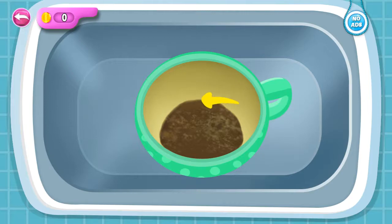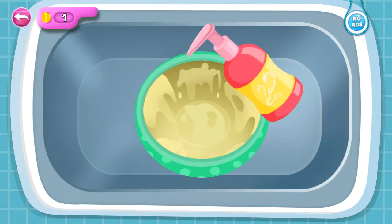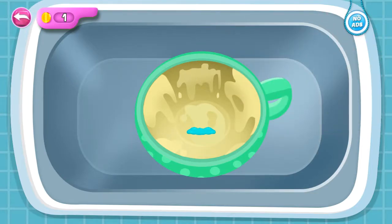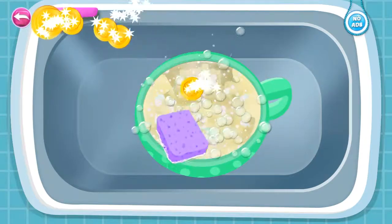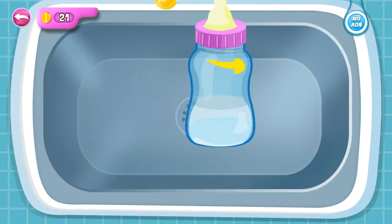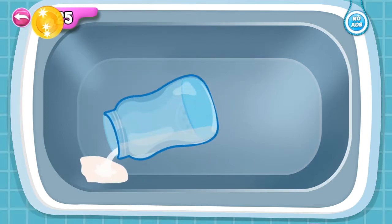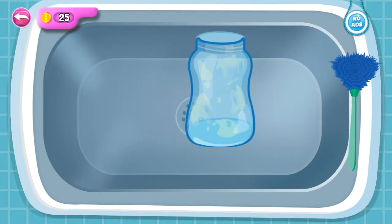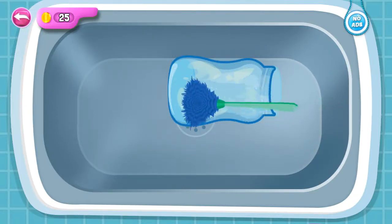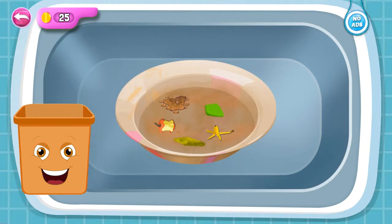Turn the cup. Open the feeder. Empty the feeder. Now clean it. Put the trash in the bin.